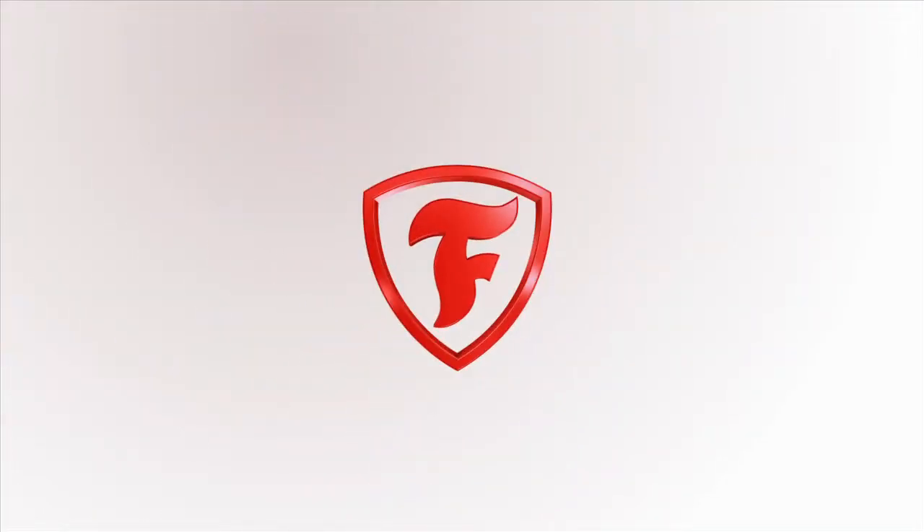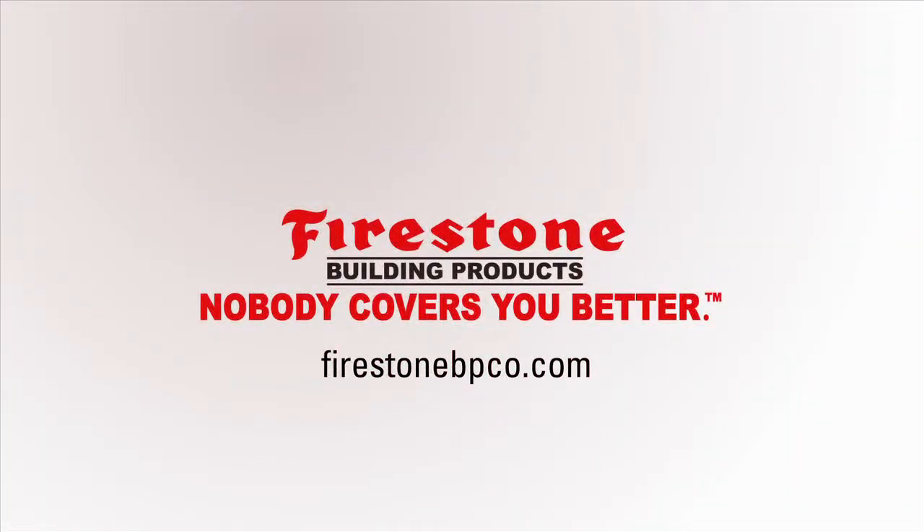Firestone Building Products. Nobody covers you better. From roots to rooftops.